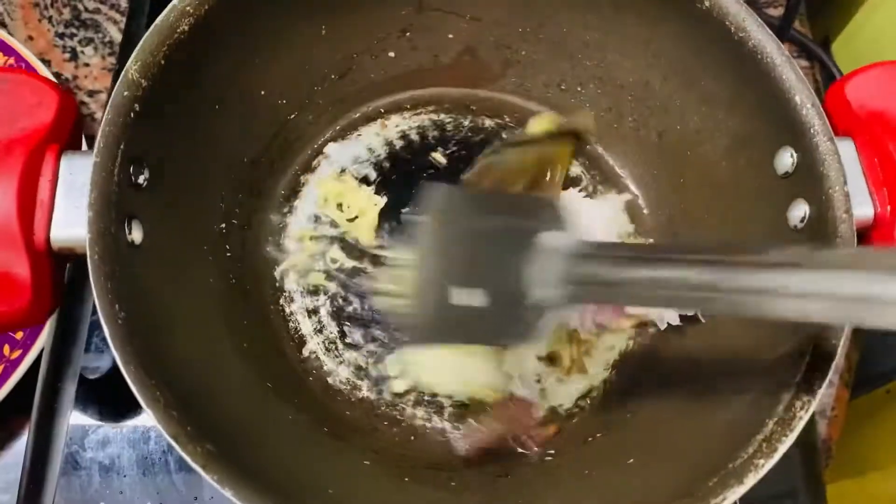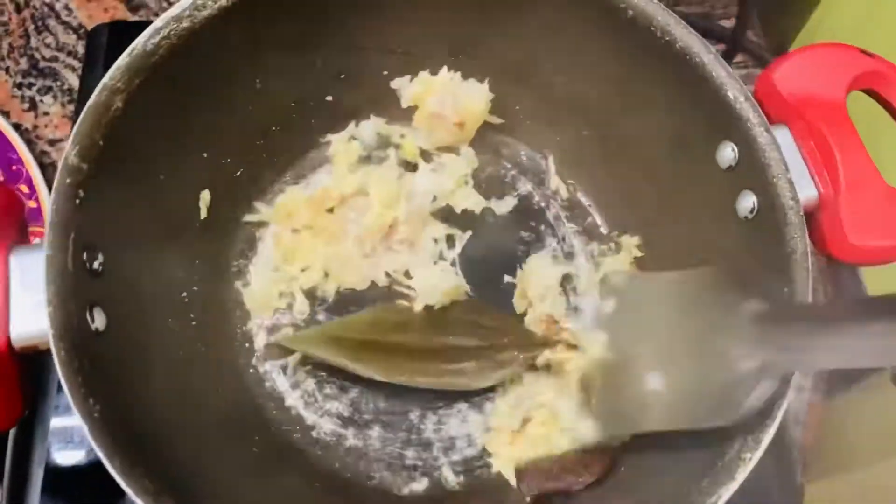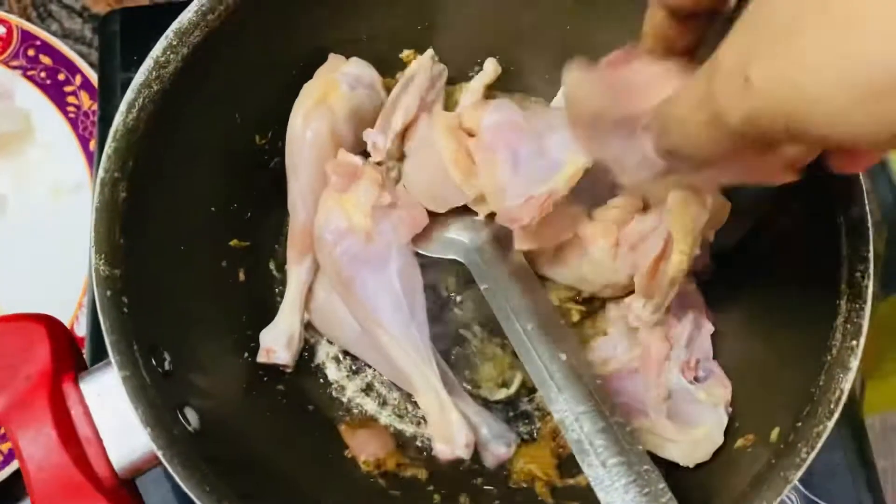We add half onion paste, garlic paste, and mustard paste. Stir it well. And the chicken goes in here.